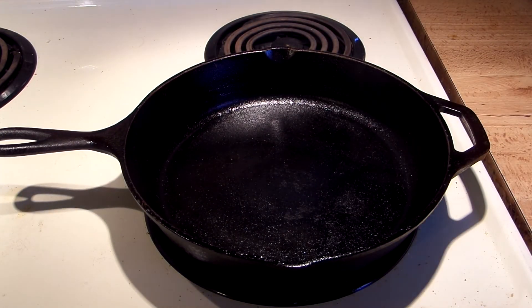We're gonna let that sit there and cool it down here in a few minutes, and we should have a pretty good day-to-day seasoned pan.